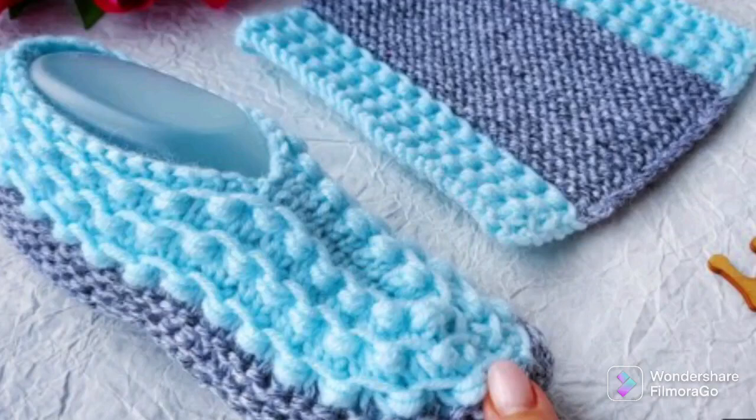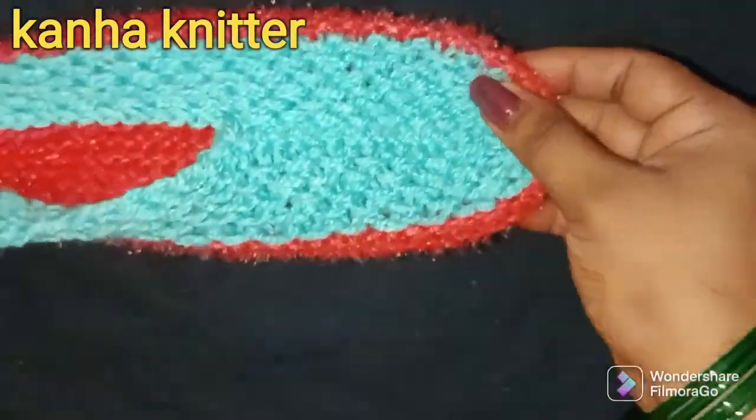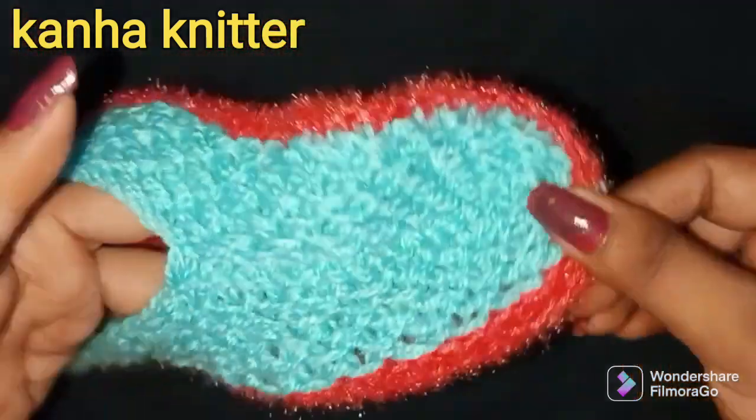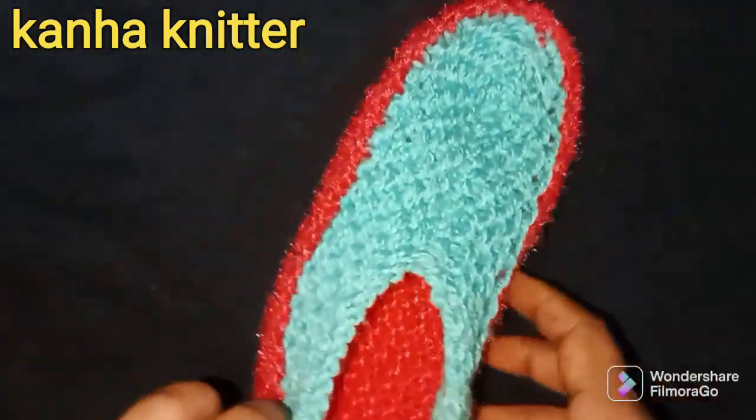Look friends, we have made two colors for this socks. Firozi color and this is red color. Look how beautiful it looks. This is a jyoti style. Look how beautiful it looks.